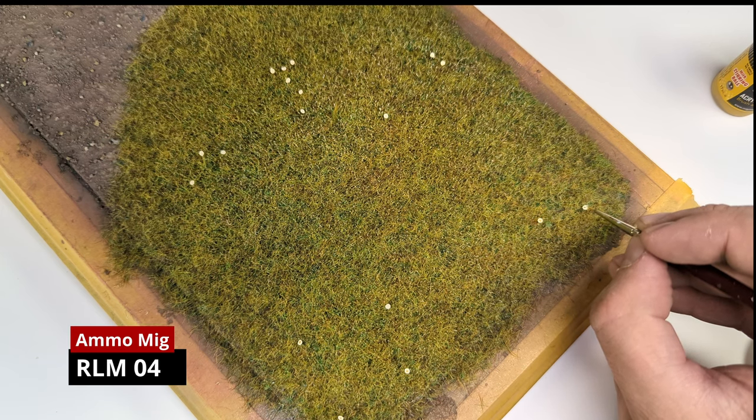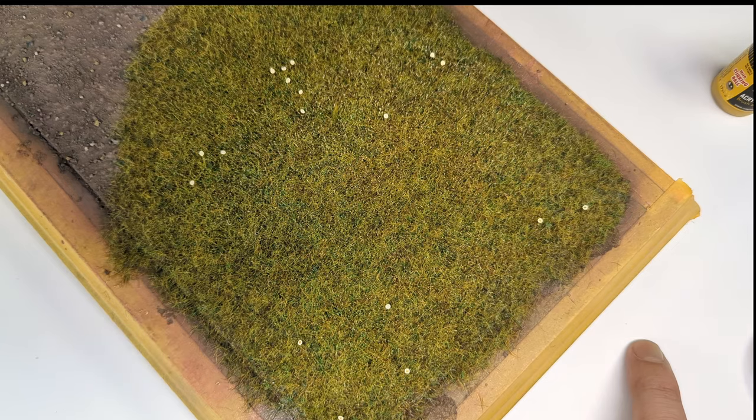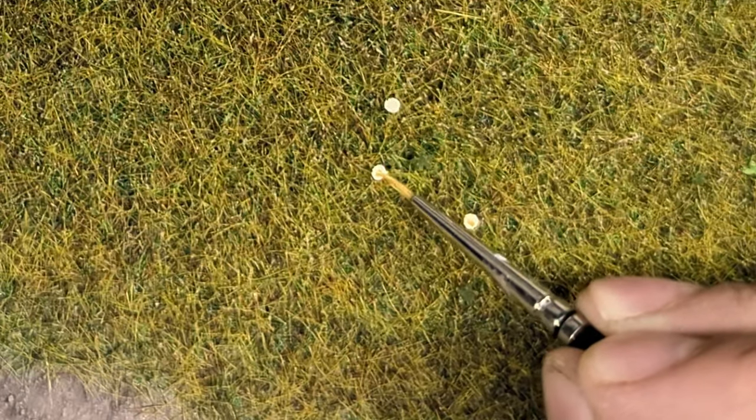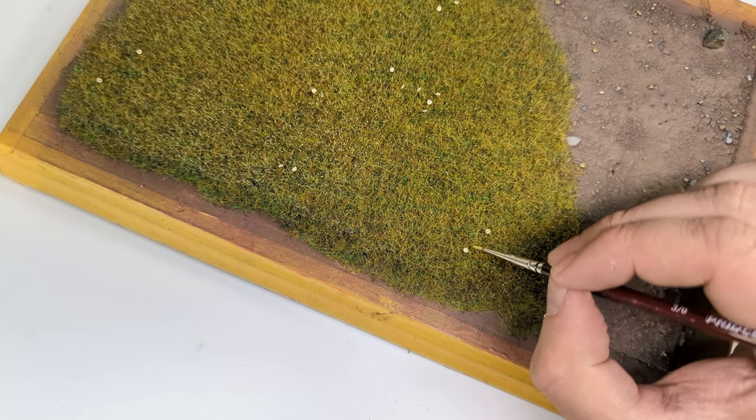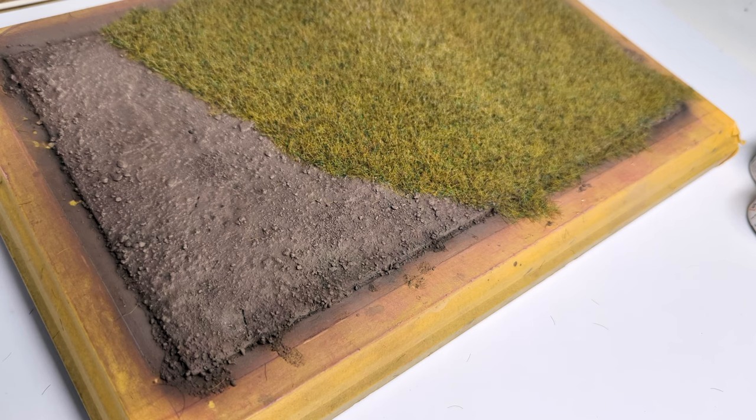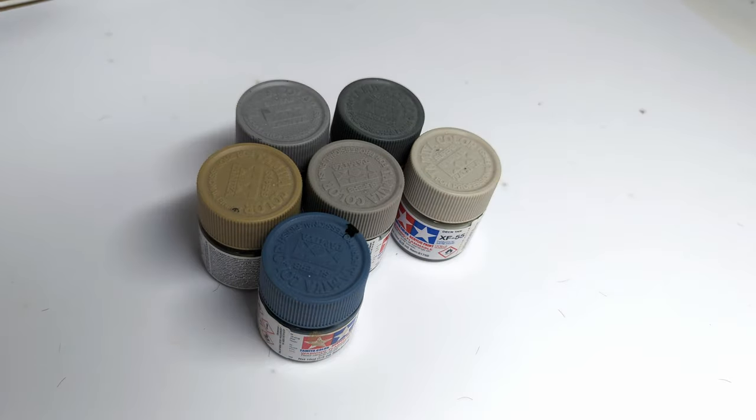It also turns out that RLM74 is not only great for Luftwaffe fighters but does also a decent job when painting daisies. Now let's have a look at the earth section of the base. A good way to add some variation to earth grounds is by picking out individual stones. I prepare a range of different colors including grays, deck tan, dark yellow, and our beloved horizon blue. Tamiya paints are usually not the best for brush application, but I'm out of the corresponding Vallejo color, so that's that.